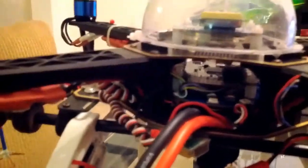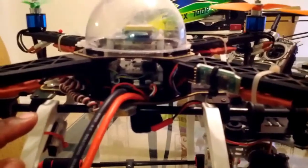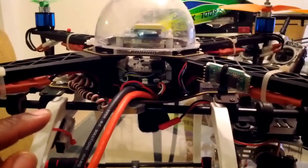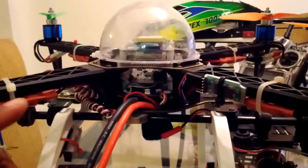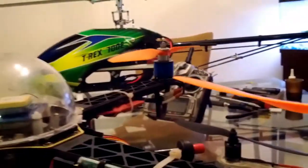I also have light rings here that show me how many satellites I'm picking up. Both quads have BECs — I'm using a Castle 10-amp BEC on this one. This quad also runs on 4S packs, 3000 milliamp, and I get close to seven to eight minutes of flight time out of both quads. Both quads also have Bluetooth.